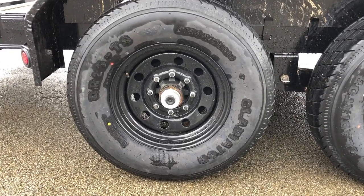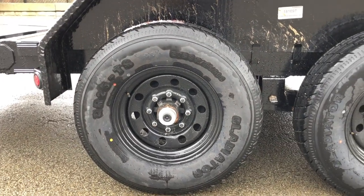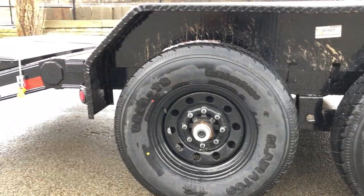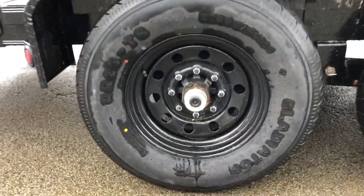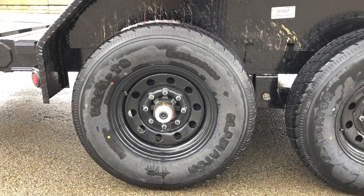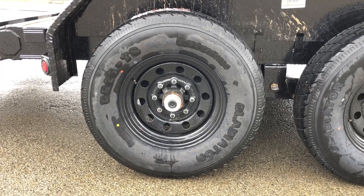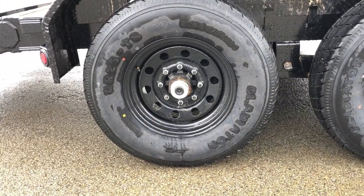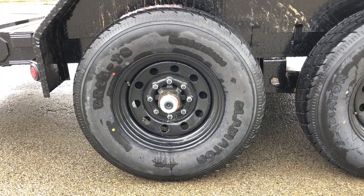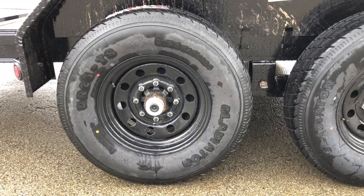As this is a 7,000 pound axle, it's going to have an 8-lug hub — 8-on-6.5. They're using a black mod wheel, which gives it a nice blackout appearance. In the center you've got a black cap; pull that off with your fingers or a flat-bladed screwdriver. Behind it, it's got a greaser — it's called an Easy Lube Hub. With that, an average homeowner can do their own bearing maintenance to the trailer, making yourself fairly self-sufficient.